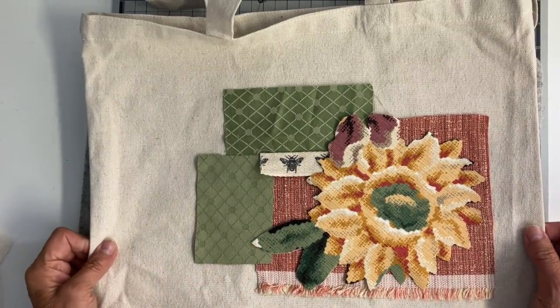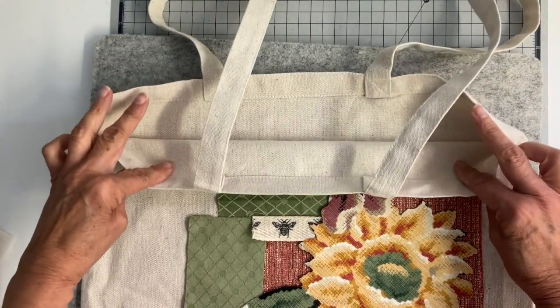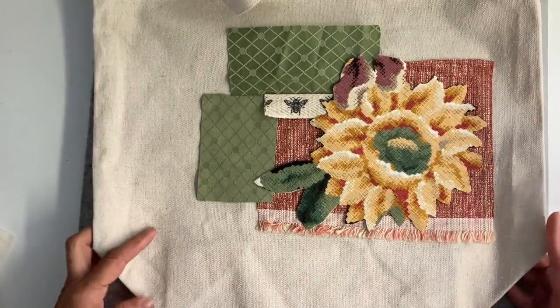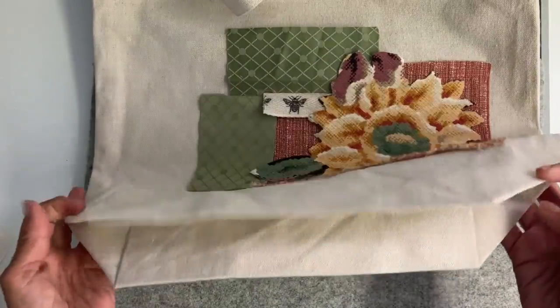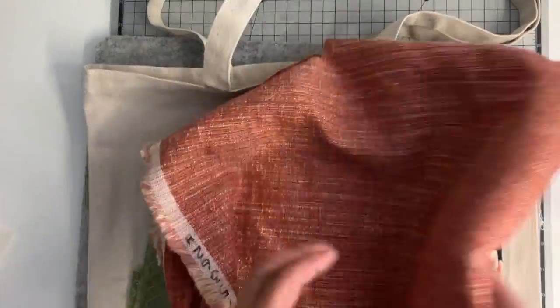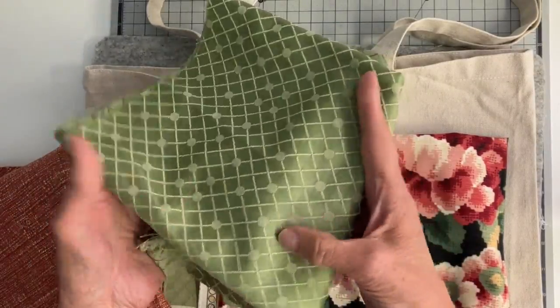Hi everyone, I've been embellishing bags this week and I thought I'd just turn the camera on and show you what I've got. I ordered these bags pre-made and I'm going to have them in my probably my summer shop. They're a good size — I thought they'd be great for a market bag or maybe a beach bag. I found some fabric at the thrift store that I'm just going to lay out some designs on.